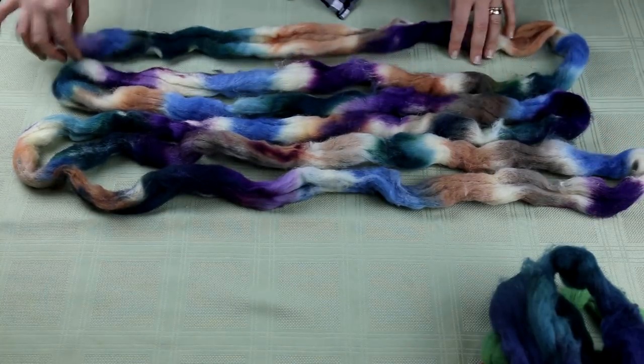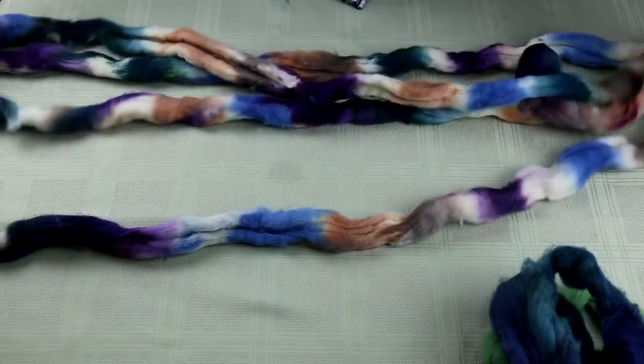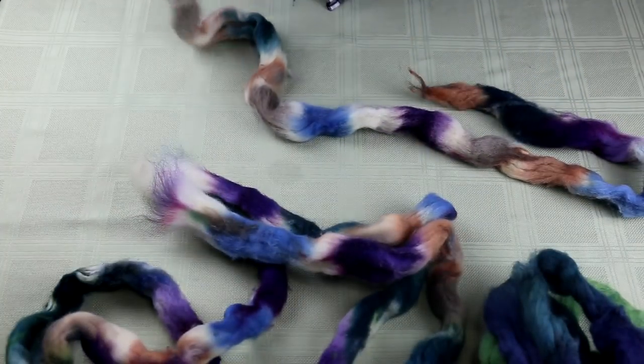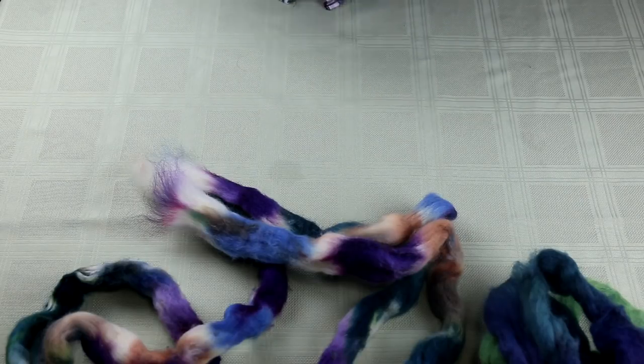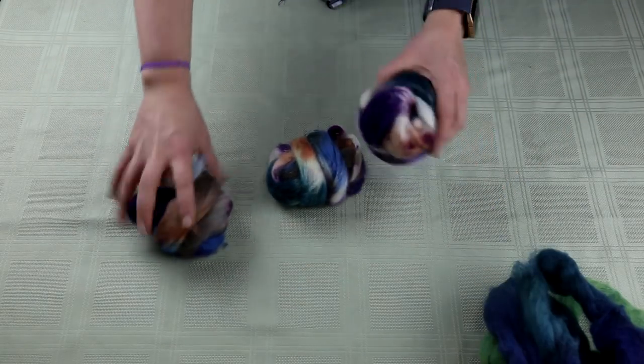With this one, I'm just going to divide it into three. I split it in half and then pull it until I have equal parts — some people use scales for this, but I don't tend to be that fussy. I'll break it here and here, giving me three equal lengths. I'll wrap those up into three nests: this will be yarn one, this will be part of yarn two, and this will be yarn three — all future videos.